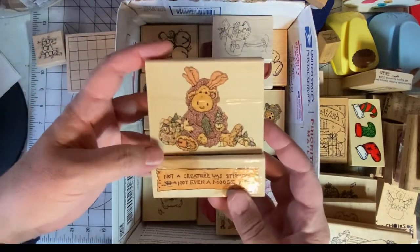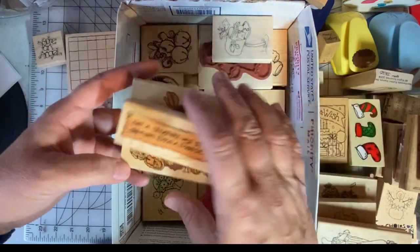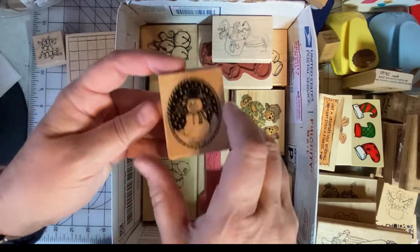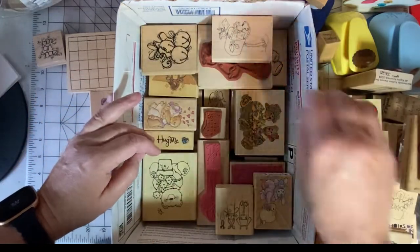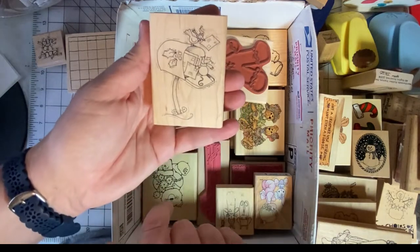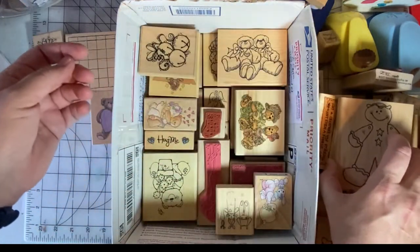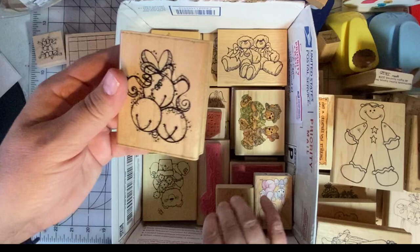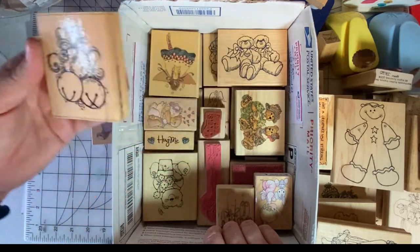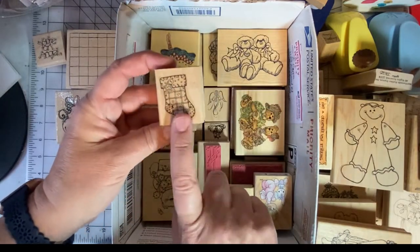This is a moose and there is a companion sentiment — not a creature was stirring, not even a moose. It's just too cute and funny not to keep. This is a nice snowman in an oval — it's a beautiful stamp, definitely keep. This I like to stamp on the outside of Christmas cards because it's a mailbox, so I think that looks really cute. Here's Fred — definitely keeping Fred. The bells — these are lovely. I like the stylized image but I don't think I'll use it, so I'm going to donate that one. Here's another Christmas stocking and I think it's really cool, so I'm going to keep it.